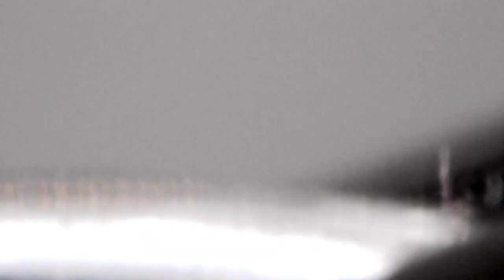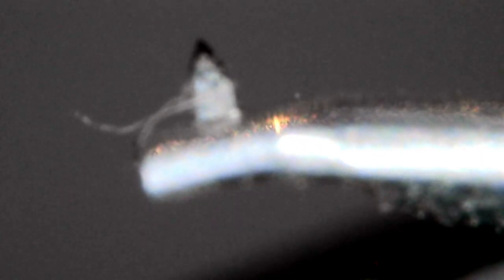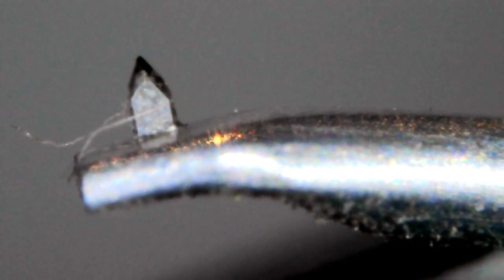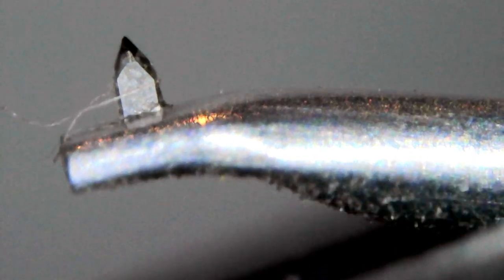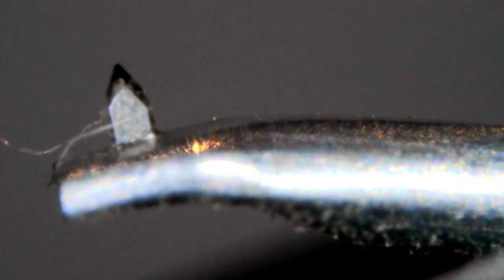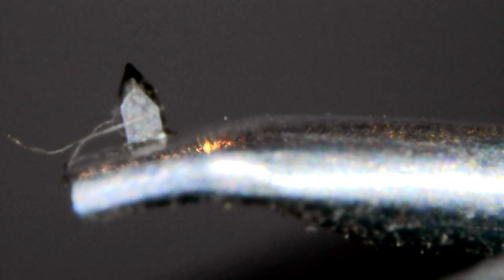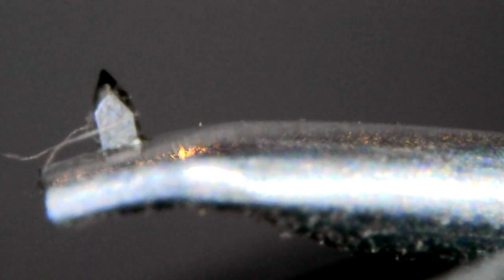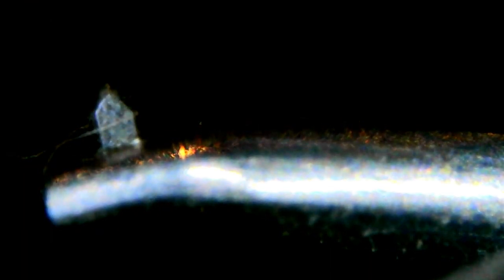I gave it a few good rubs there. Interestingly enough, this one didn't respond as well to the Ortofon brush. Look at that — we've actually got some hairs that appeared that weren't there before we cleaned it. Interesting. So let's try the Audio Technica brush on it.